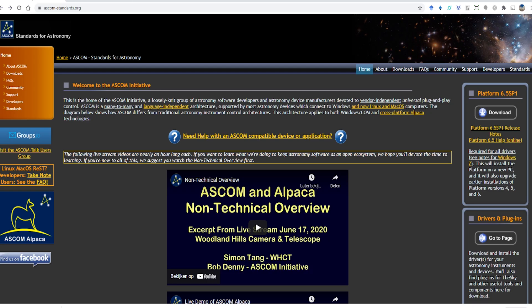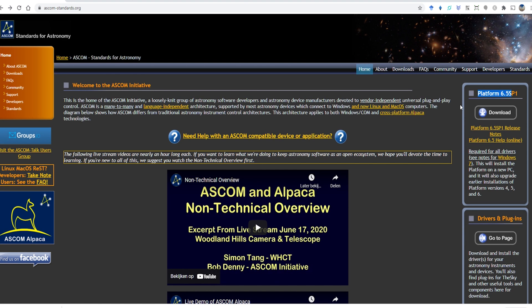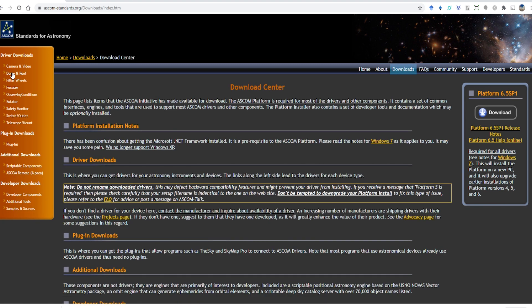If you are planning on using ASCOM instead of the ST4 port for auto-guiding, you should first download and install the correct ASCOM drivers. If you've never used ASCOM before, first install the ASCOM Platform — Platform 6.5 — which you can download from ascom-standards.org. Just download and install it. The second thing you need is the driver for your particular equatorial mount. You can find driver downloads under the downloads section of the ASCOM website.